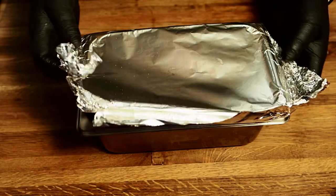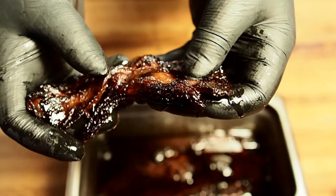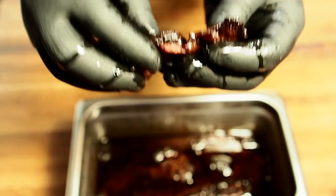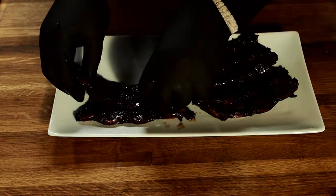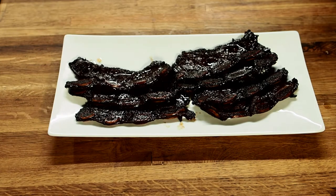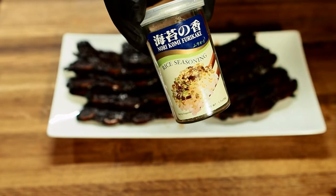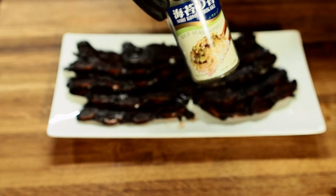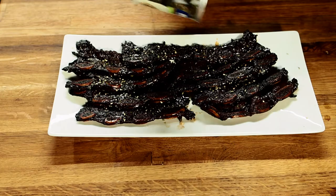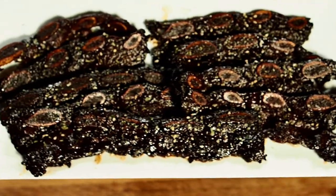Our beef ribs are done — let's take a look. The smell coming off these is ridiculous. It's got a nice crust on there, super tender, just falls apart. Let's get these plated. The last thing I'm going to do is add some rice seasoning — I love using this on any Asian-style dish. It's got seaweed, sesame seeds, salt, and a little bit of sugar. It's a nice little garnish at the end. There we have it — check that out. These look delicious. I can't wait anymore, let's give these a try.